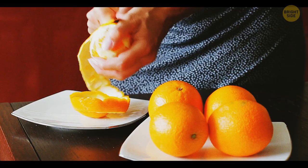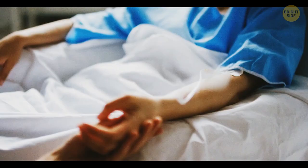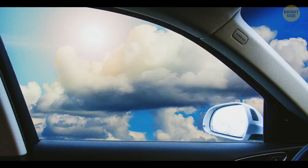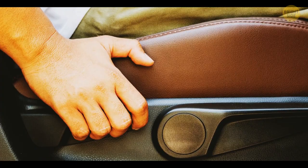Headrests in cars are detachable. You can use one to break the windows if you get stuck in your vehicle. But by smashing the glass, you can easily hurt yourself. So try sliding one of the prongs in between the windowpane and the door, then pull the headrest towards yourself — the window will shatter. But try the door lock first.